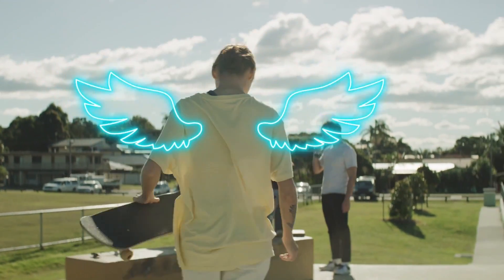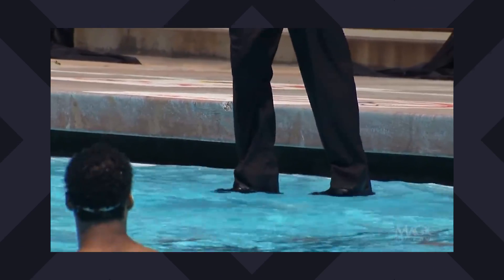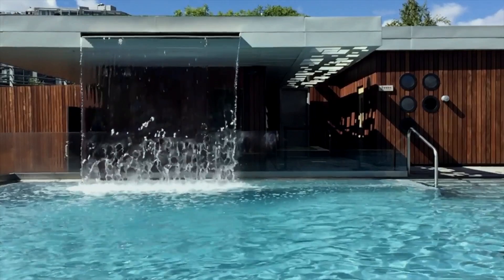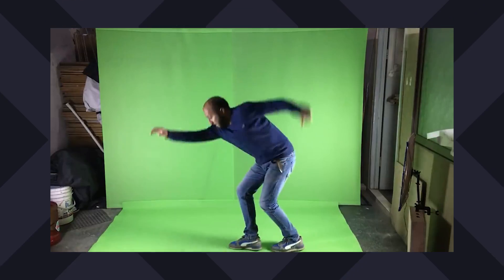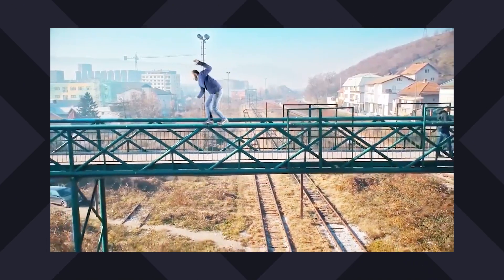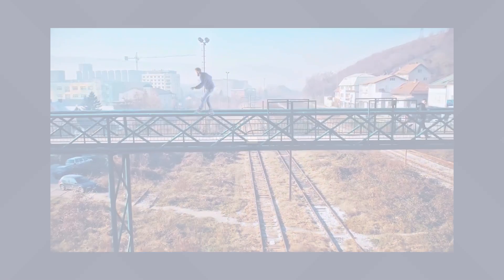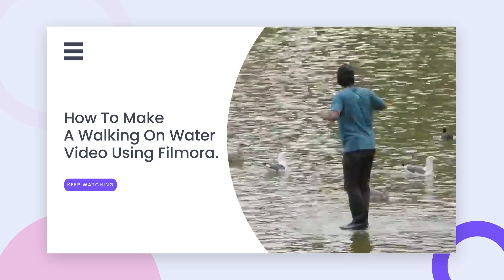Welcome to Filmora's 60-second tutorial. Do you want to show some magic like walking on water in your video? Here are some tricks you can achieve those impressive effects with green screen. Green screen, also known as chroma key, is a useful and common function to create some incredible visual scenes. In this video, we will teach you how to make a walking on water video using Filmora.